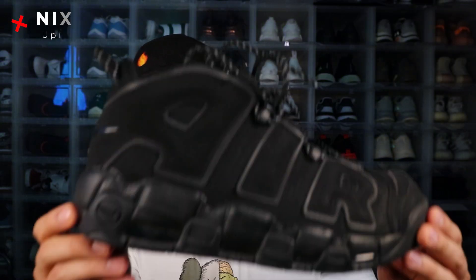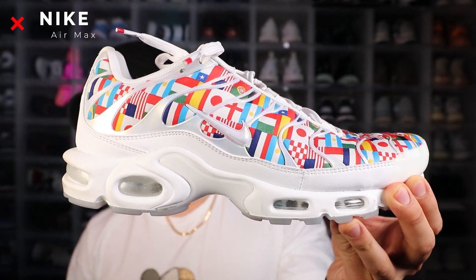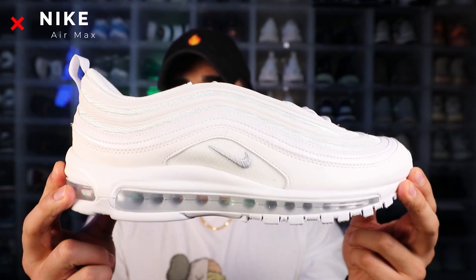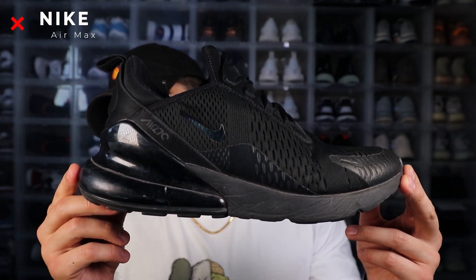Next up in our Nike collection we got the all-black up tempos with the reflective hits on there — a little dusty, I played with the dog in these and have yet to clean them. Now for air maxes, we got the international 97, which was released around the FIFA World Cup in 2018. We also got these really pure white clean 97s, and our last air max is one of my beaters: the all-black air max 270.